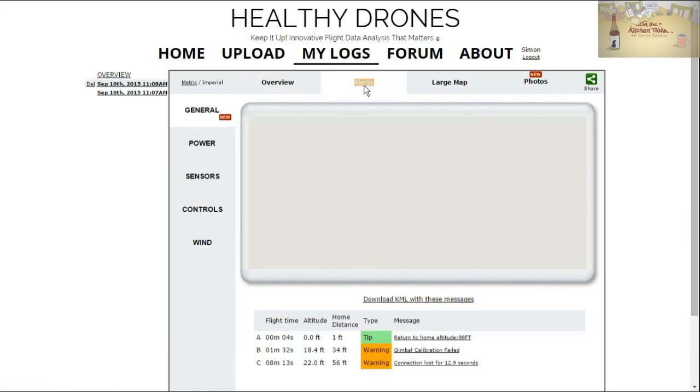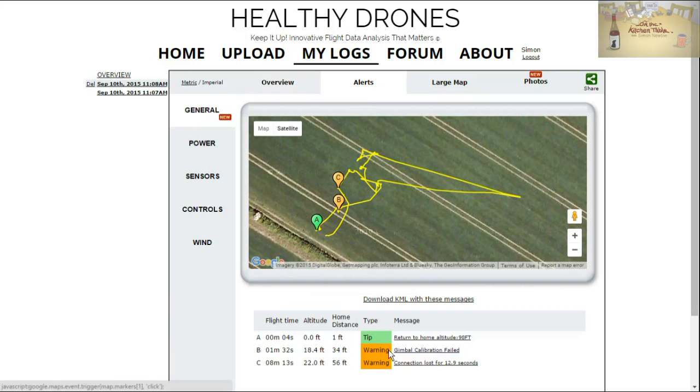There are some alerts, which is interesting. From my trip it says at 1 minute 32 seconds there was a warning: gimbal calibration failed, because I noticed I had a wonky horizon. So I calibrated my gimbal in the air, which failed, but miraculously it tends to cure the horizon anyway — just like in that tips video I did. Then bizarrely it says connection lost for 12.9 seconds, which I don't recall happening at all, but apparently it did. We were not very far away, just doing some filming. So that's quite useful for debugging — perhaps if something went wrong or you moved your antennas.